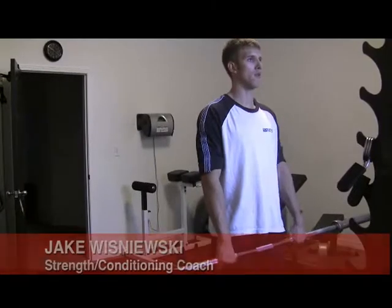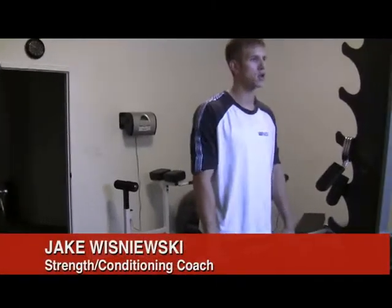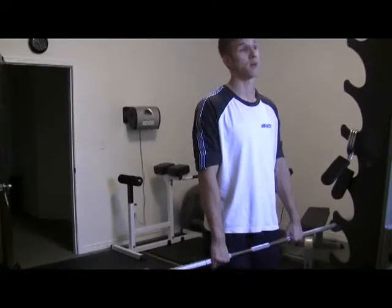This exercise is very typical of sports and involves single-leg extension. It's actually a very tough exercise — one of my favorite exercises personally.